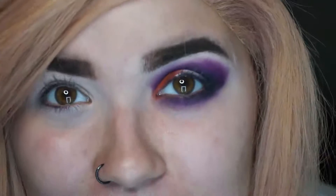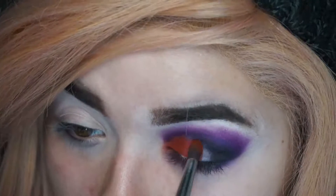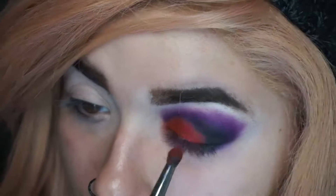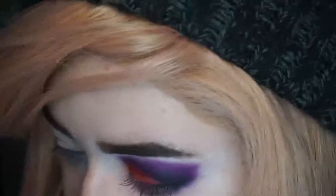Next to that I'm just going to go in with the shade Blaze, and then going to go in with that black shade just to help blend the orange and black together.